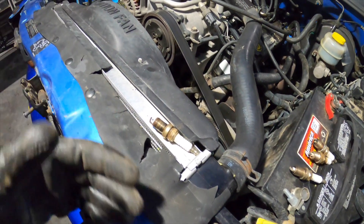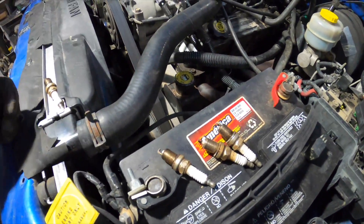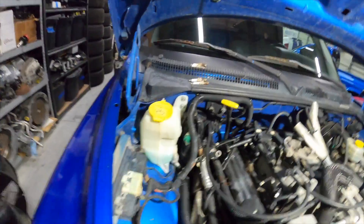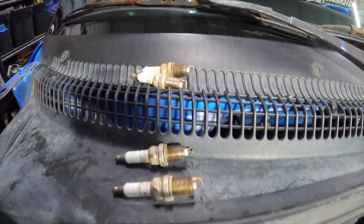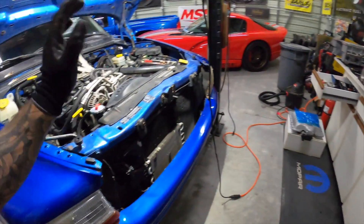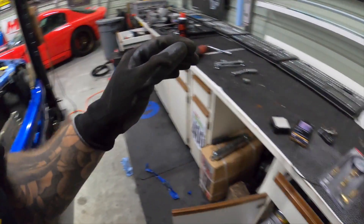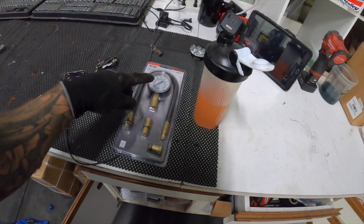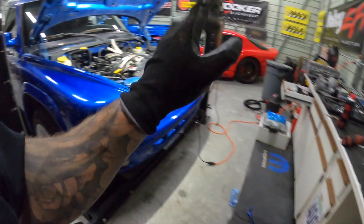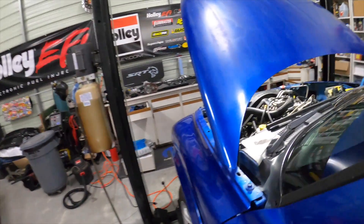All the plugs are removed and I really don't see any issues — none of them are more or less black or showing any weird things. They all look fairly decent with a nice tan color. I've put the starter back on temporarily, and I pulled the fuel pump relay. Now let's go ahead and run a compression test — crank it over on each cylinder and see what we've got.